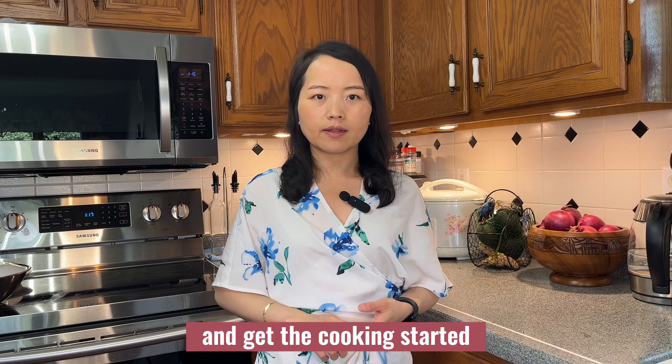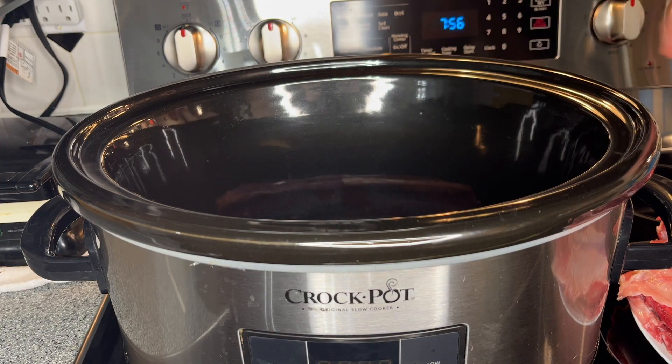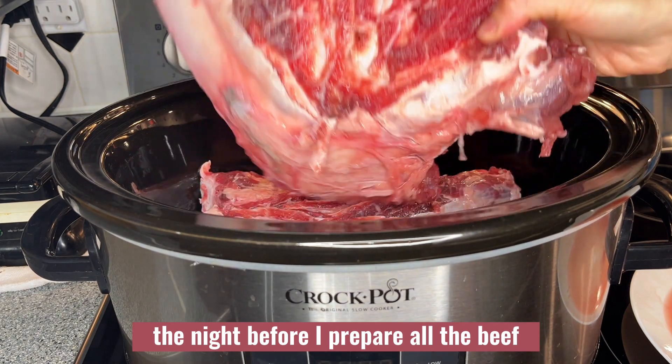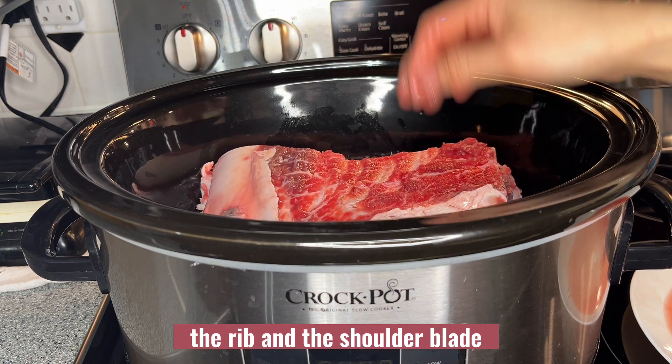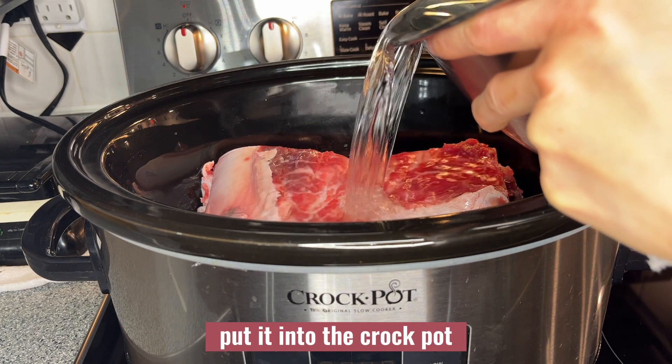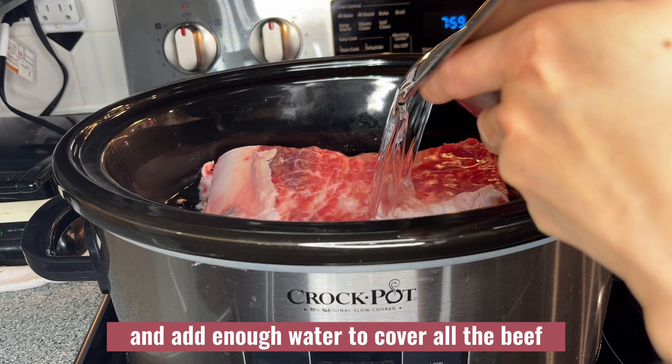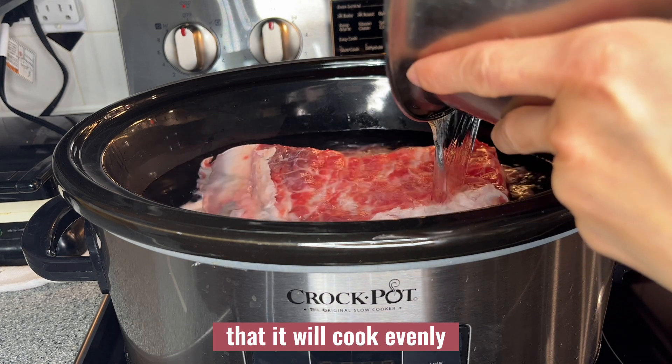The night before, I prepare all the beef — the ribs and the shoulder blade — put it into the crock-pot and add enough water to cover all the beef so that it will cook evenly.